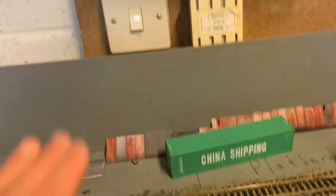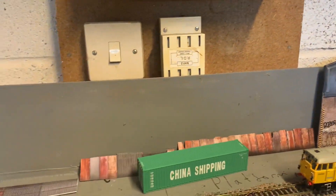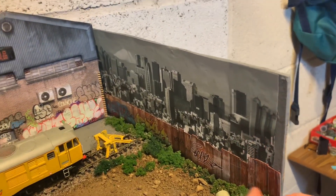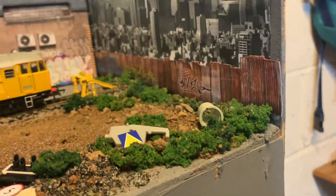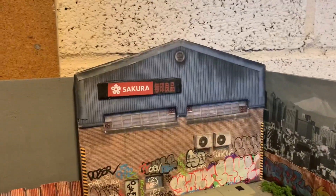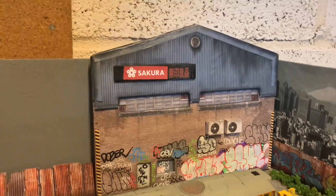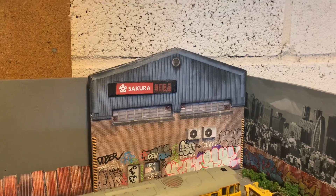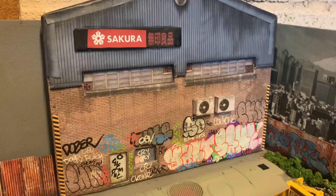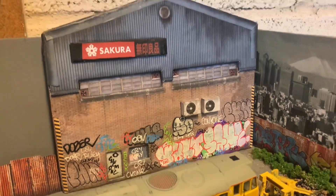This bit at the back will be like a dockyard scene, preferably somewhere like Bristol or Newport Docks. I've stuck the graffitied corrugated iron wall from Scale Model Scenery there. I've got my building at the back with a Japanese brand on it from my Japanese phase, but I think that still works within a UK setting. This is one of my favourite buildings - it's actually my only building. I did the graffiti on it and I think it looks quite good.